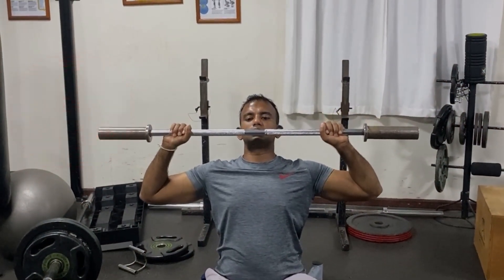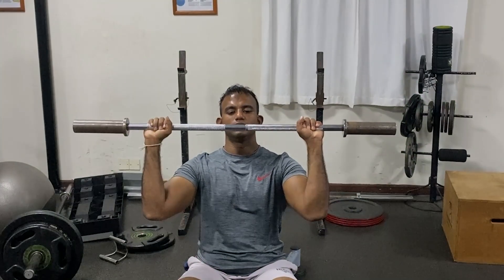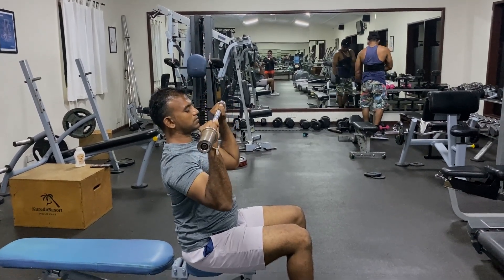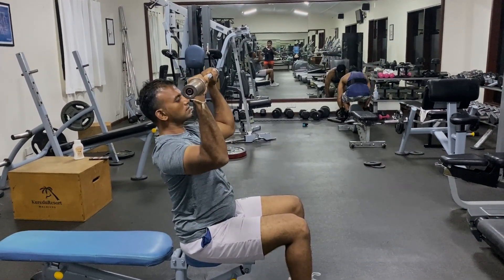Number 2 — be careful not to dislocate your shoulder. In the gym, you can train your deltoid muscles. If you want to do this, you want to do full range of motion.